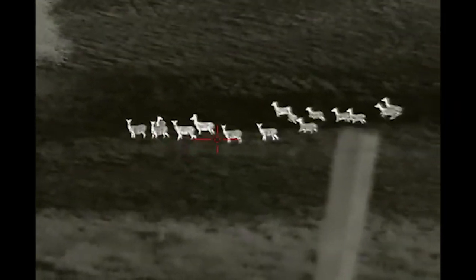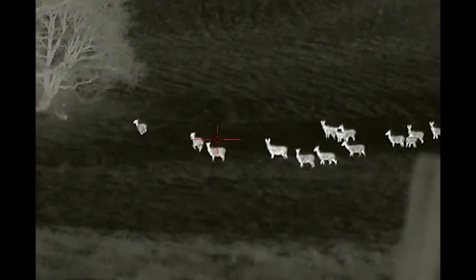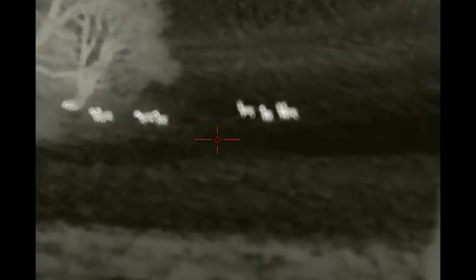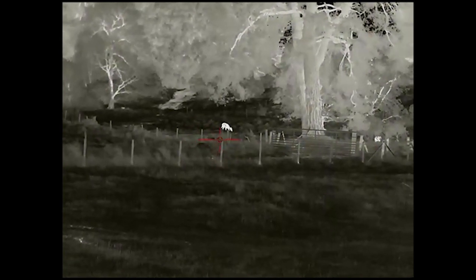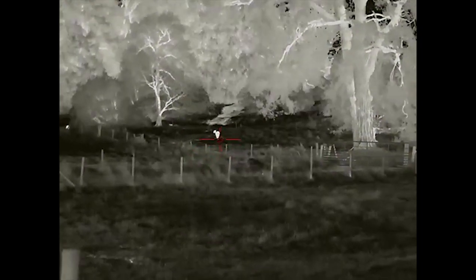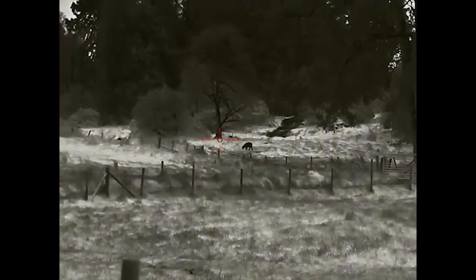Looking through this, the picture quality is absolutely unbelievable — you need to have a look through one of these, if not buy one. I'm astounded by the quality of the picture you get through this. As you know, I've got other thermals which are top of the range from different brands, but this one I'm very impressed with. If you get the chance to look through one, you need to — seeing is believing.